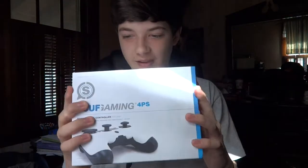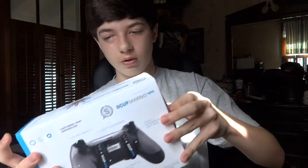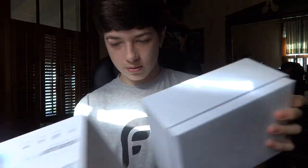Let's slide this out. This is sick, all this stuff on the outside — actually this is kind of like a cover. Slide this out and then, you know, the Scuf 4 PS. I was just using my other custom controller but it doesn't have any paddles or anything. I wanted one with paddles but they didn't have a regular PS4 controller with paddles on the website, so I had to get like the camo one.